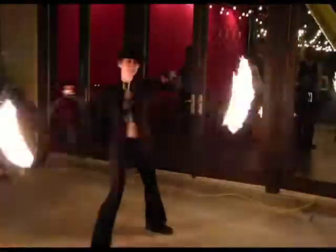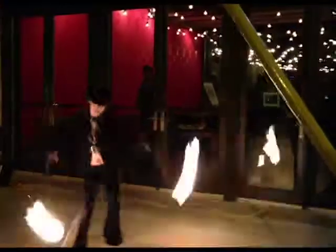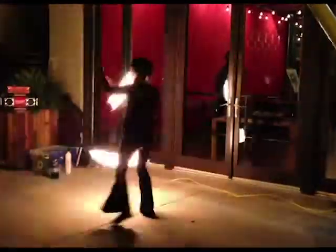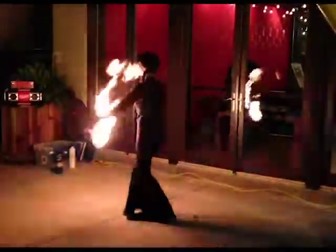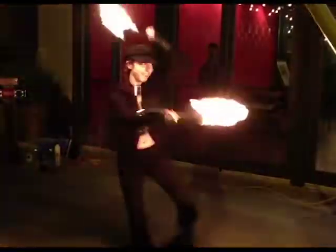Now you're going to see many of these same moves on fire. Mexican waves, changing the speed of the move, and turning around 180 degrees always makes your dances much more interesting so you can face an audience in the round. Adding different types of stalls is a great way to transition from one type of trick to another.